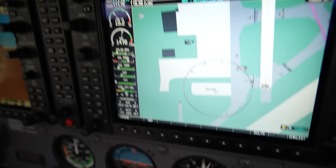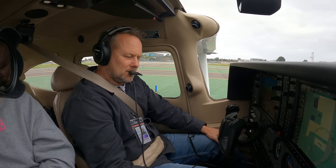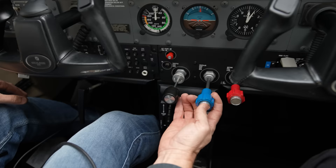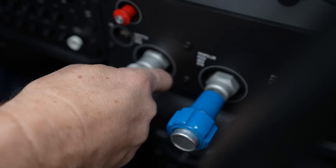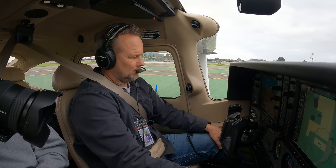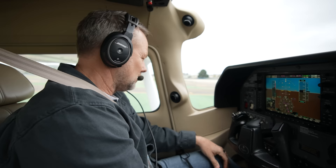We only have one engine, so we only have RPM. Everything looks good here. I checked the prop — this airplane's been in maintenance, we just did an annual on it, so I'm going to give it a good three pulls on the prop. Oil circulating good, that looks good. We'll do an idle check, make sure the idle is set properly. Flight controls feel good on the pitch axis and roll — it looks correct. Alright, so that's the run-up.